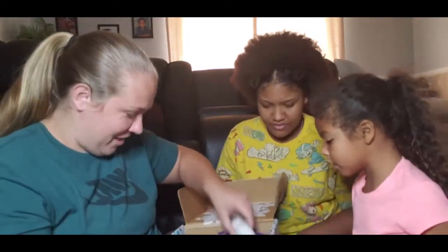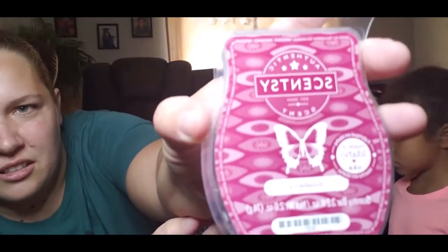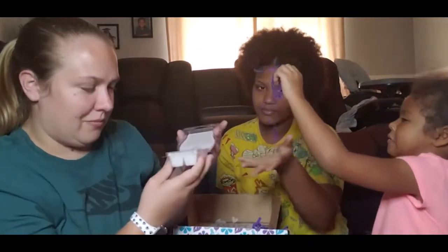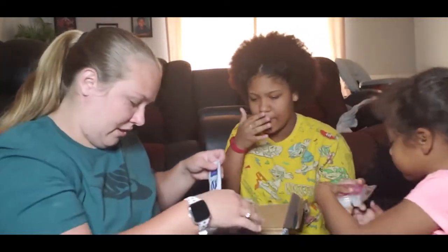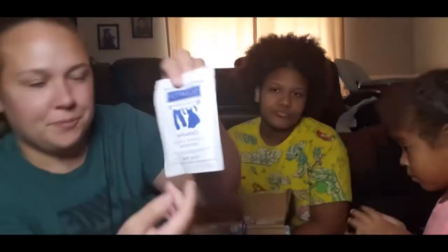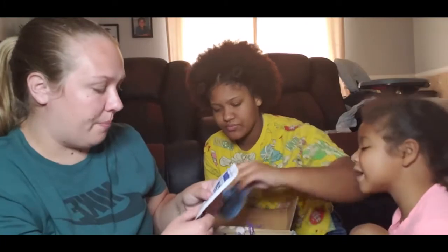We also got a bar of Snowberry. There's a lot of snow here! And then we also got a sample of the Clothesline Laundry Liquid. These are great if you don't want to buy the whole line just yet and want to try it out and see if it's something you like. You always get some kind of sample with the Whip Box.